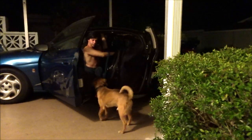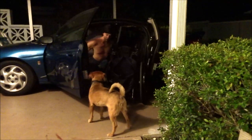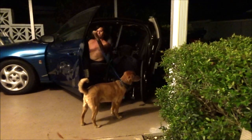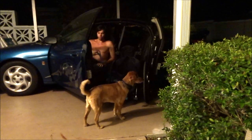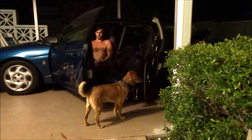Watch out Rusty. Here I come. Good boy. And I don't know if you noticed, but I put the leash on my arm — actually this arm — so that I can pull the chair out and hold him at the same time.